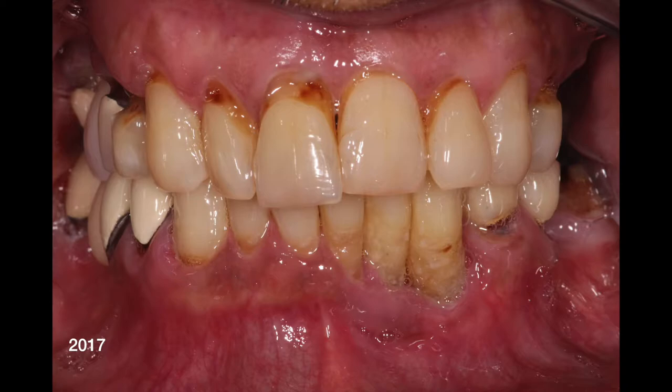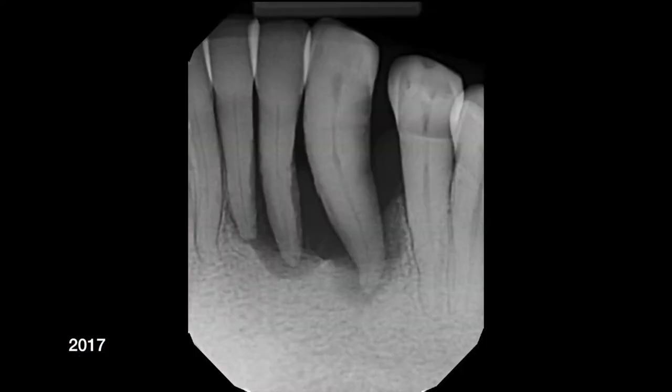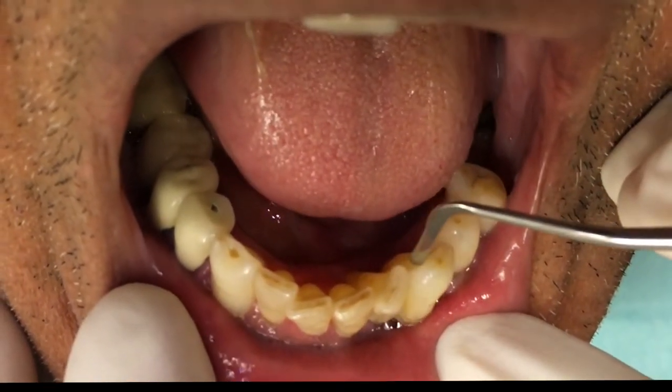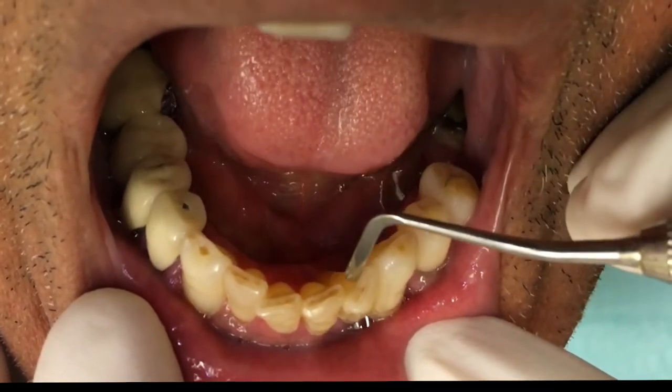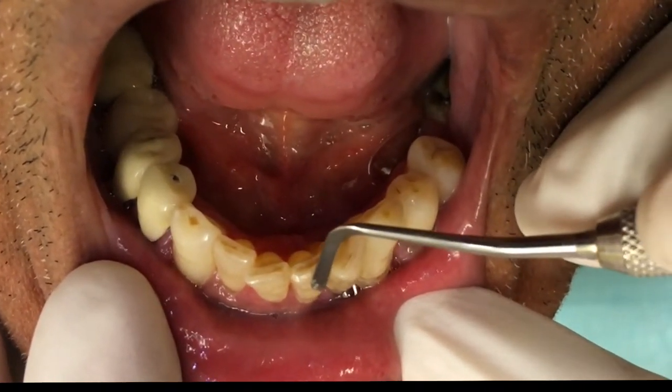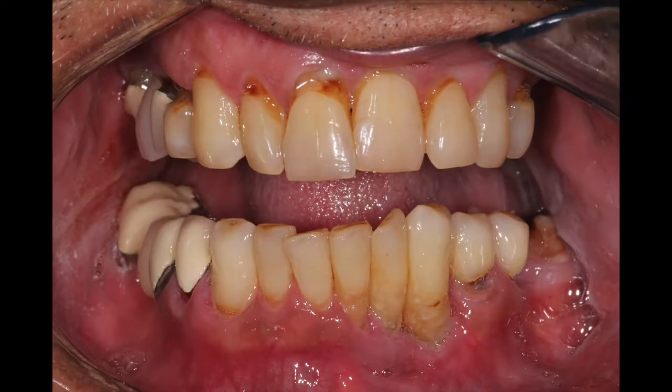Number 22 is just barely holding on. Number 23 is pretty much floating in just soft tissue, and number 24 is not looking that great either. Looking at this part of the video, you can see these teeth are highly mobile, and there's quite a bit of rotation that's happened since we saw him way back when.